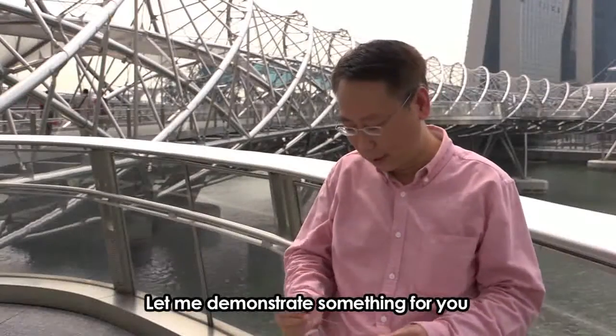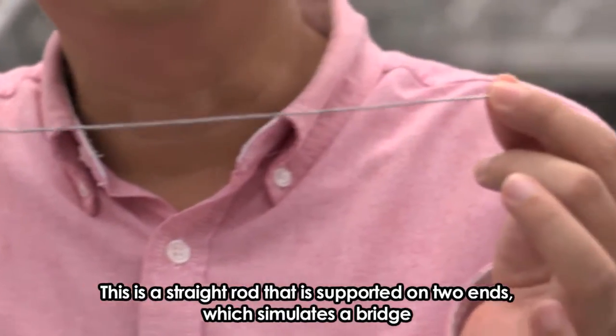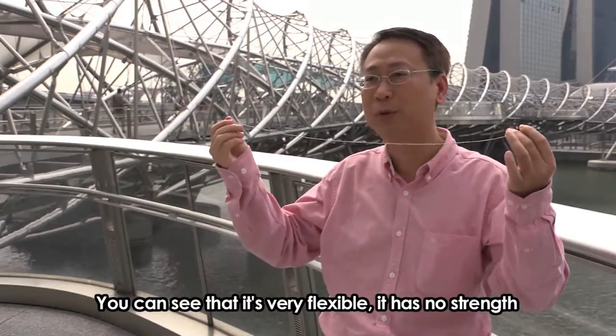Let me demonstrate some things for you. This is a rod — a straight rod — that is supported on two ends. Let's simulate a bridge. You can see that it's very flexible; it's got no strength.